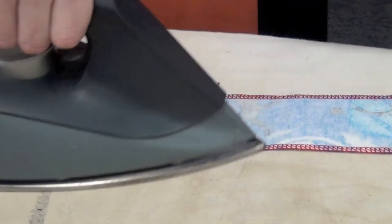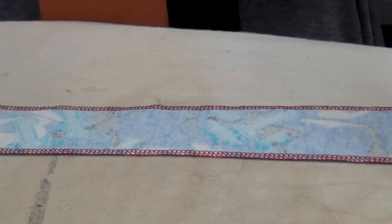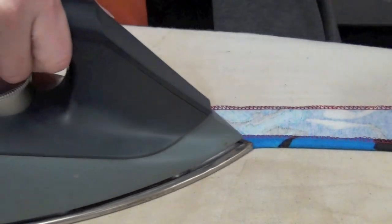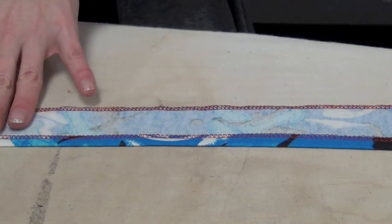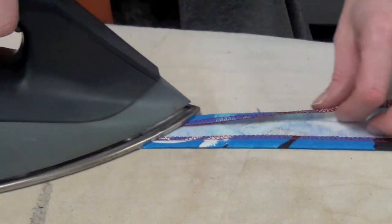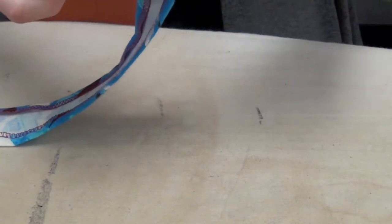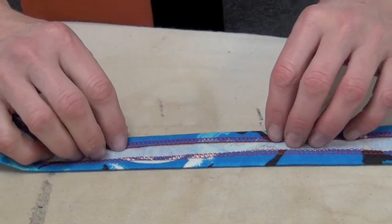To press the strap, first you'll press that seam open and flat, and then you're going to press each long side over one centimeter — you can eyeball it or use a seam gauge or both. So you'll press one long side over one centimeter and then the other long side over one centimeter, and when you're finished there should be fabric between the two folded over edges and then you're going to fold those in half.